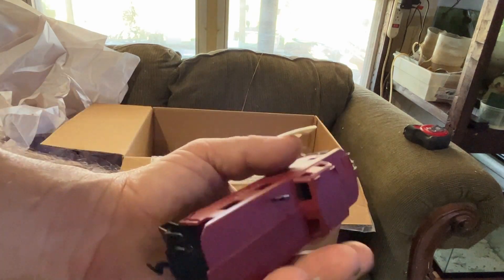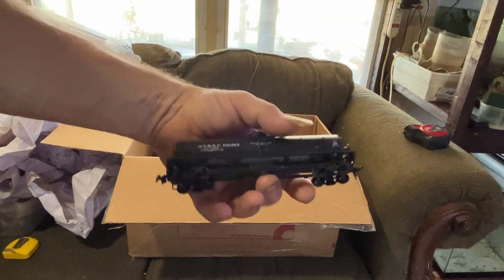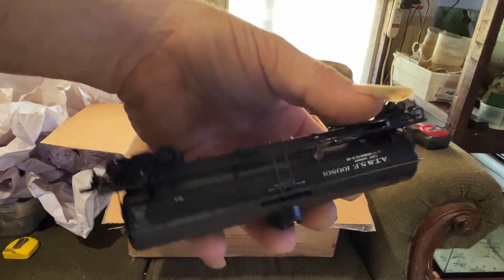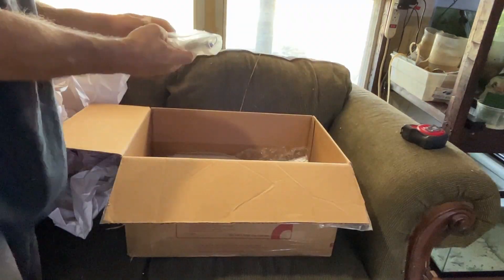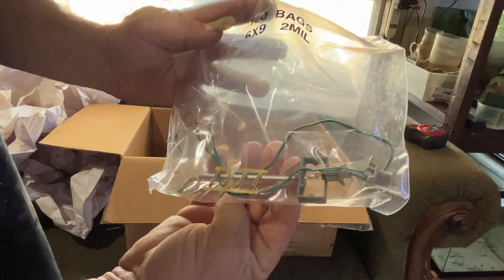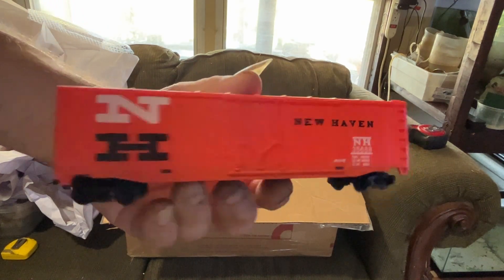At the same time, when you go on eBay or Amazon or any of those sites and just buy used lots, it's kind of like a grab bag full of all kinds of neat history. You get all kinds of different years of cars, trains, pieces, parts, and tracks. The modern stuff is the newest, the biggest, the baddest — but the vintage stuff is really really neat too. They don't make stuff like this anymore.